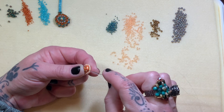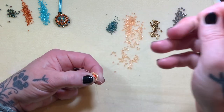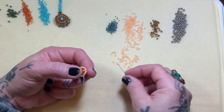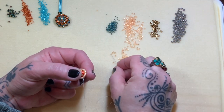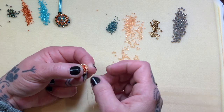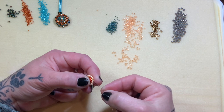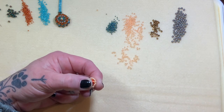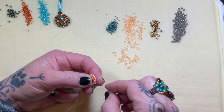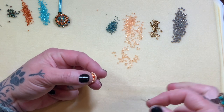Now we're going to do one round of peyote using our size 11s. Pick up one 11, skip one, and go right into the next — this will be loose temporarily. Pick up one 11, skip, go into the next, all the way around. I'm going slow this morning, taking my time because this part is so important. If you miss or skip one, the entire piece needs to be cut — there is no going back. Yes, I have learned that several times already.